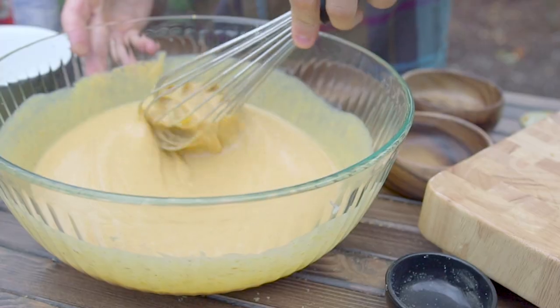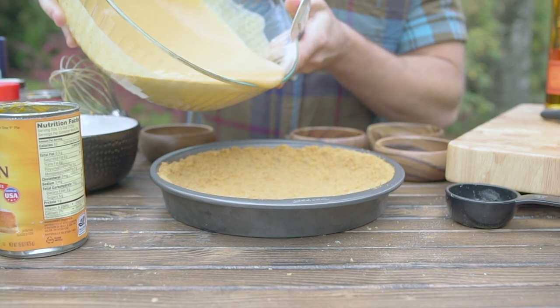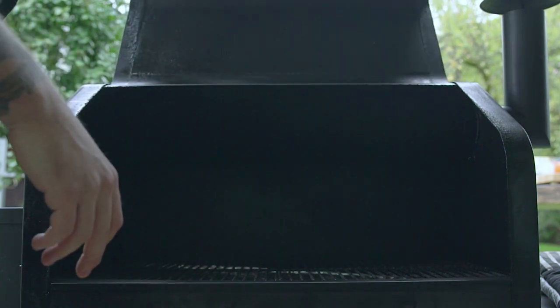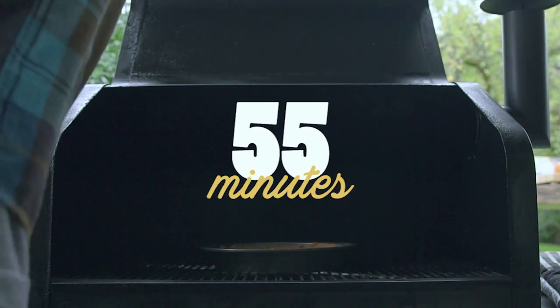Whisk it all up really good. You want to make sure that you don't have any clumps of spices to ruin that good flavor. Go ahead and pour it right onto that cooled graham cracker crust. Definitely make sure to tap it a few times to get all the air bubbles out. Toss it in your grill and smoke it at 350 degrees for 55 minutes.